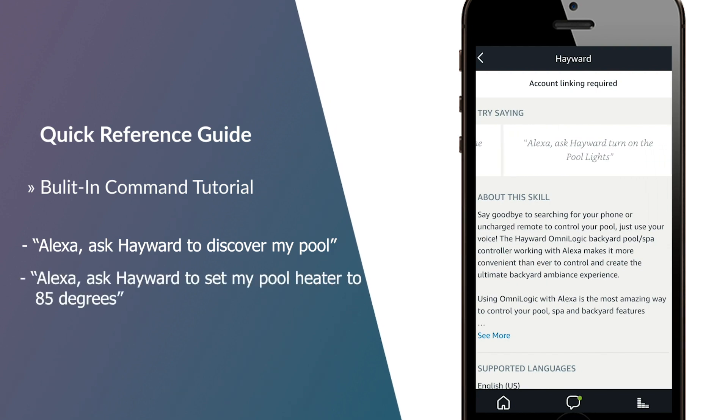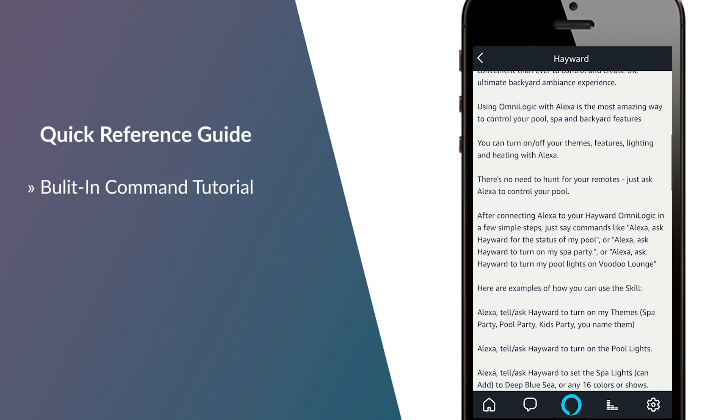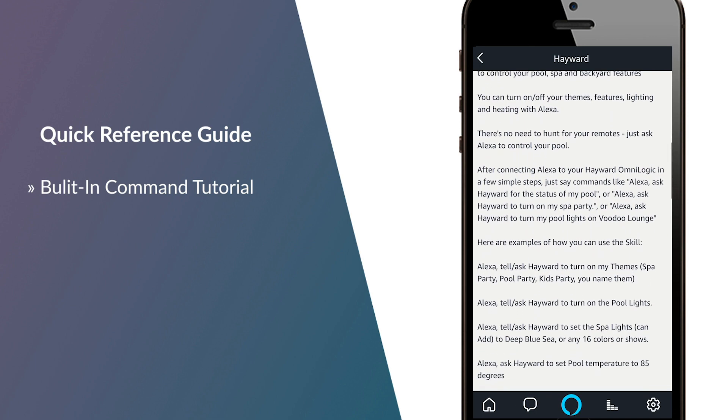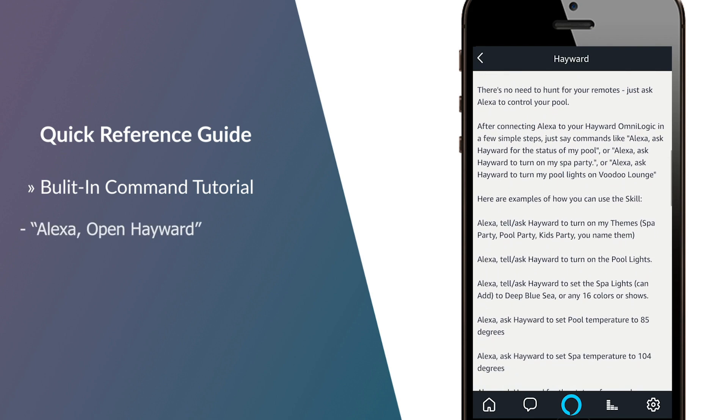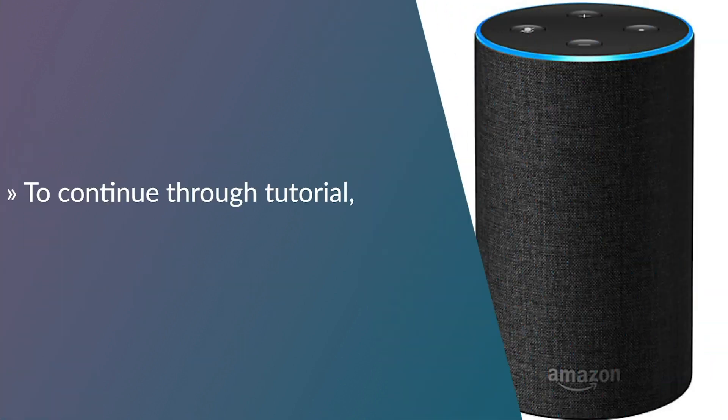In the Alexa app, under the Hayward skill, you can also find built-in tutorials for navigation help such as: "Alexa, open Hayward," or "Alexa, ask Hayward for help." To continue through the tutorial, when prompted, say "continue."